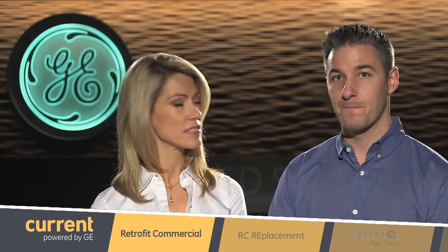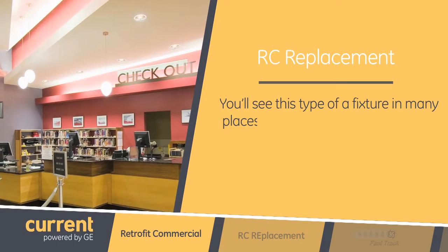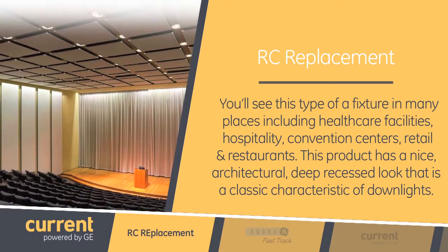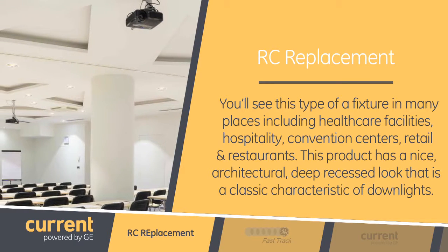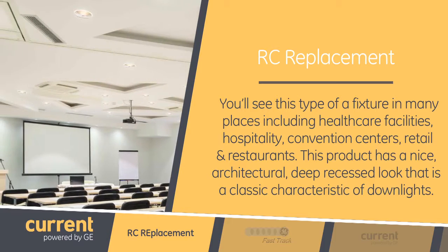Where would we expect to find these types of lamps that could be replaced by the RC product? You'll see these types of fixtures in many places, including healthcare facilities, hospitality, convention centers, retail, and restaurants. This product has a nice, architectural, deep recessed look that is a classic characteristic of downlight.